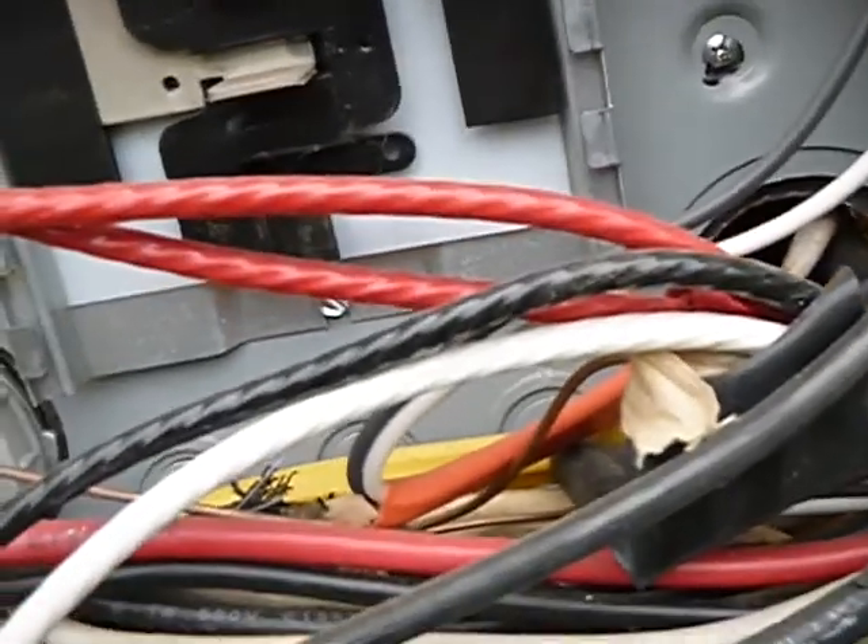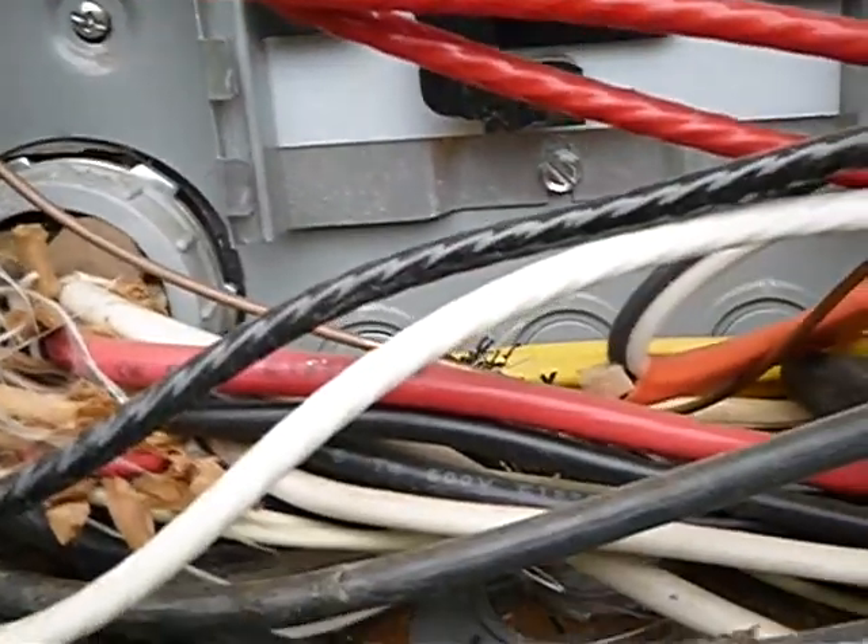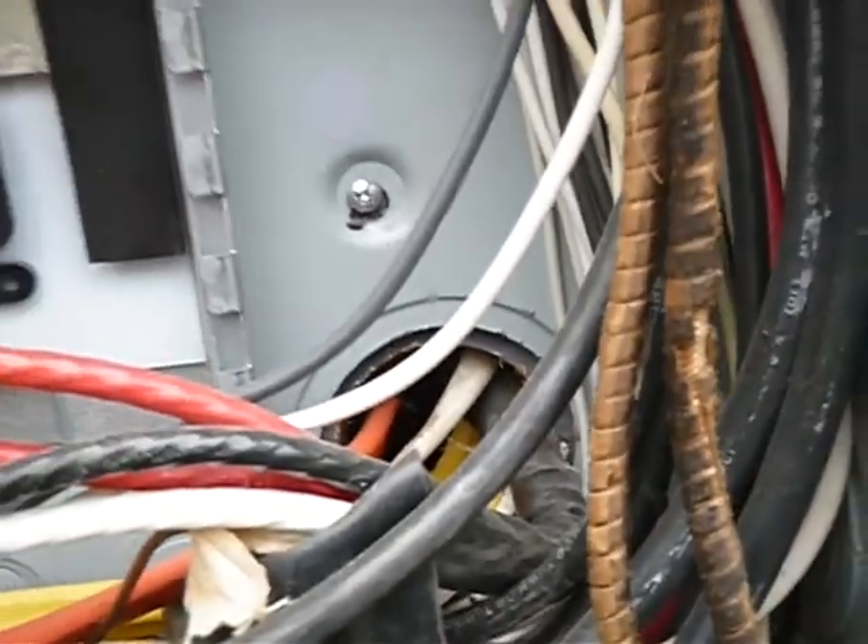Over here this is called bundling — you're only supposed to bring two cables in at once. On an exterior wall application that might be allowed, but you are missing your connector here. Try not to be an alarmist, but the connector is missing all the same.